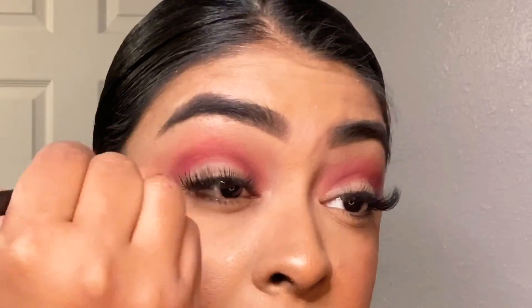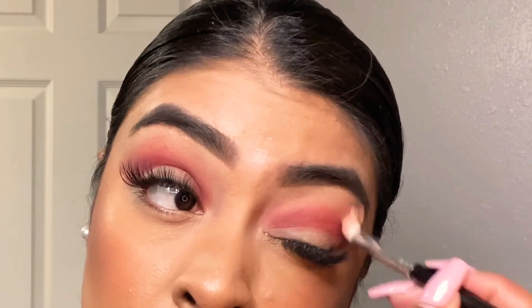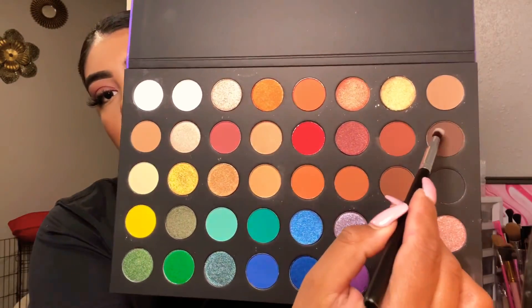Going back with the same brush I started with, I'm just gonna blend the harsh lines without picking up any more eyeshadow. Then taking a smaller tapered brush, I'm gonna take this beautiful chocolate brown right here just to darken the outer corner a little bit more — again, super super pigmented.